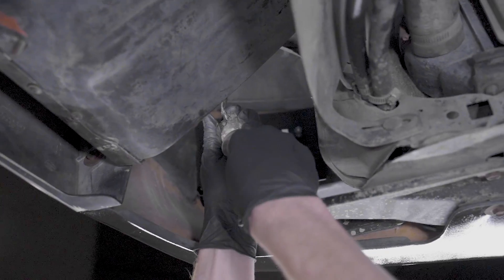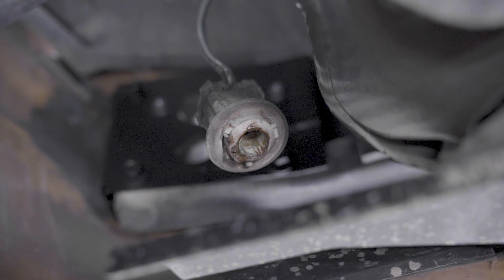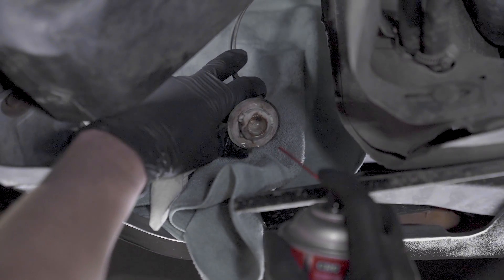Upon further inspection of the bulb sockets on this car, I noticed that the old bulb grease needed to be flushed out of the socket. This was easy to do — electric parts cleaner and compressed air did the trick.